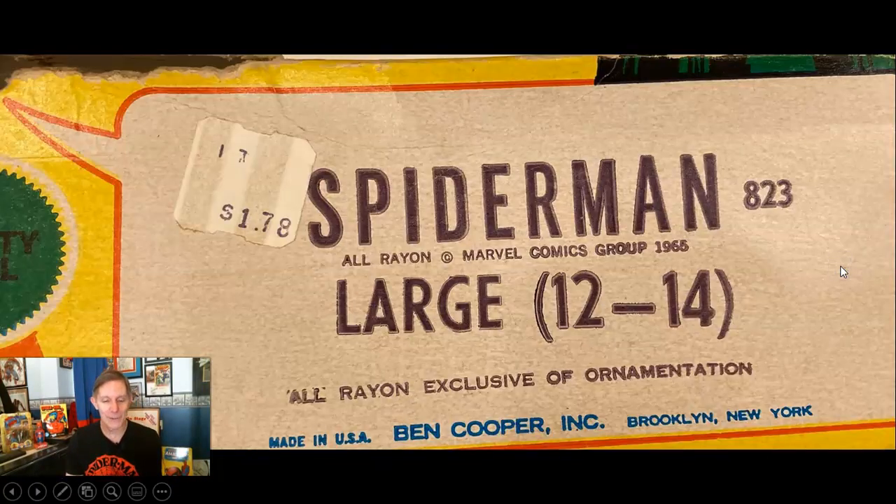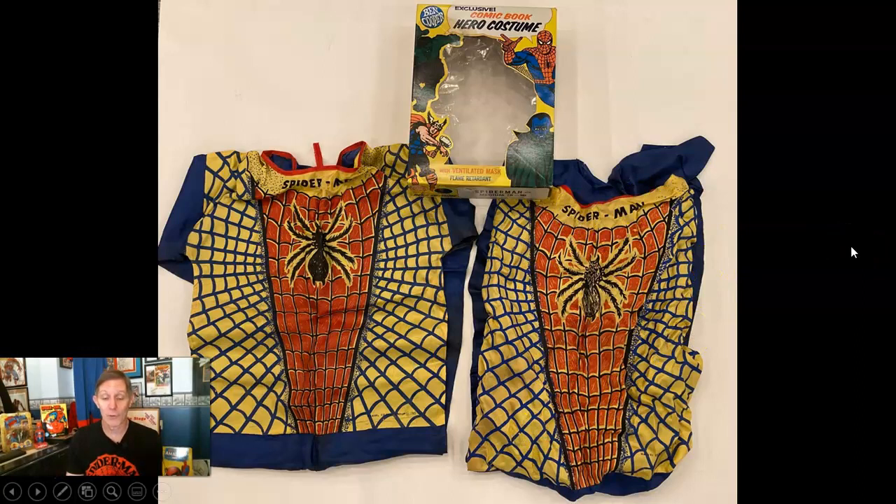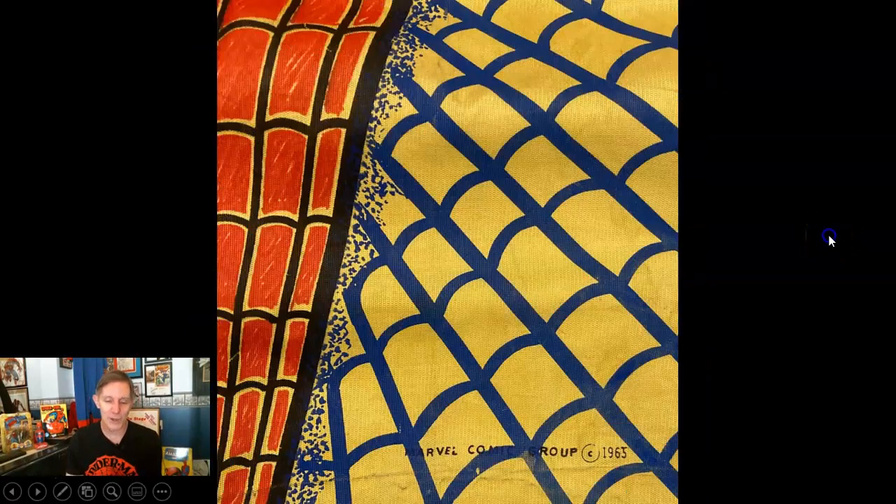It was $1.78 but all rayon by now. Here are two versions I've collected over the years: the one on the left seems to have more ink on the spider, the one on the right has less. I don't know if it's a real variation or if it just ran out of ink — there's a colorful one and a less colorful one, and they're both copyright 1965.